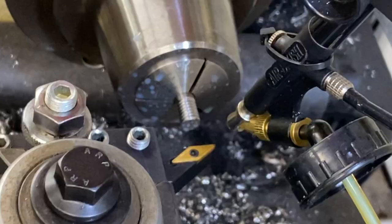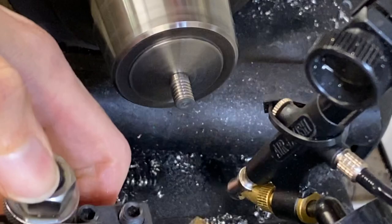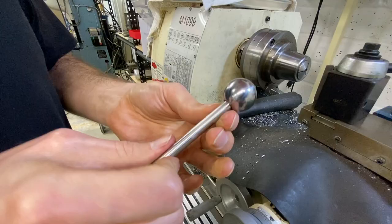Now we'll face off the other side here and give a chamfer just so it has a nice fit. Much better.